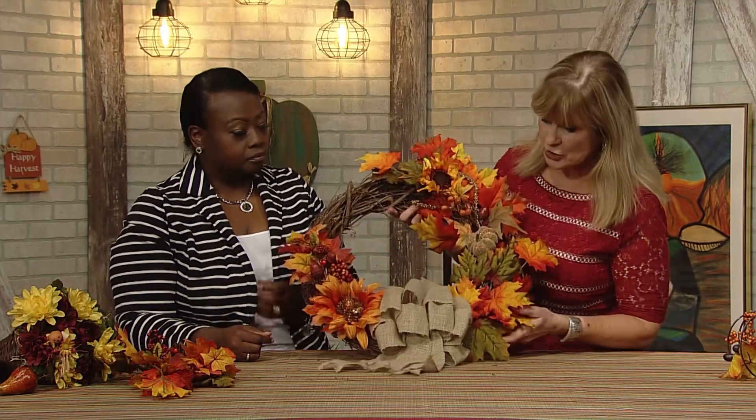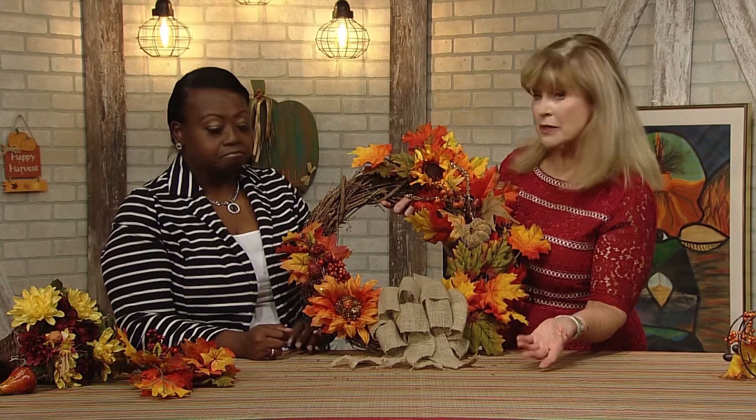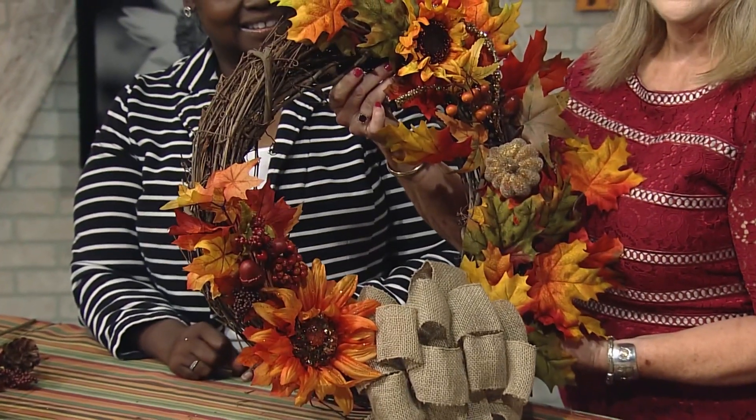Cheryl also makes bows, though she didn't make this particular bow. She is available to decorate home or office. We're so glad to have you here on Inspire — enjoy this gorgeous wreath! Isn't that amazing? Love it. Thank you, Cheryl!